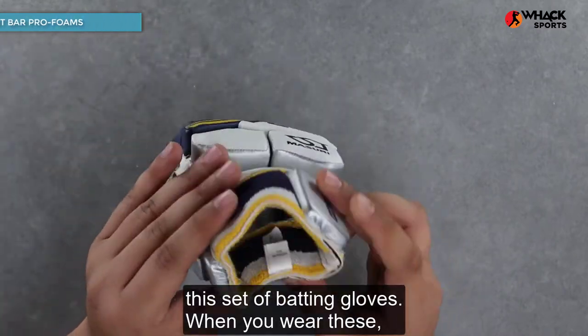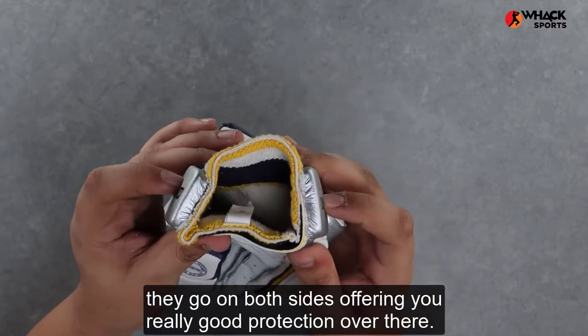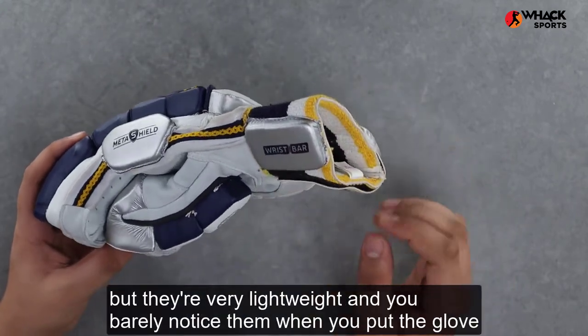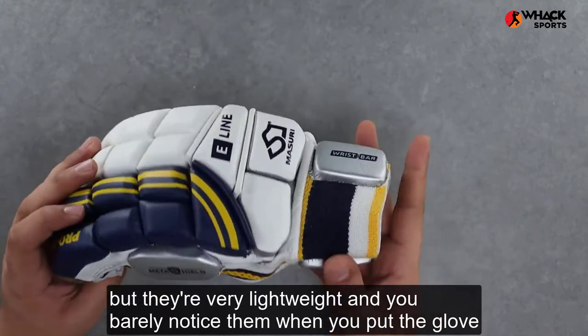For the wrists, Missouri adds these wrist bars on both the dominant and the non-dominant hand of this set of batting gloves, so that when you wear these they go on both sides, offering you really good protection over there. Some may think that this is a little cumbersome, but they're very lightweight and you barely notice them when you put the glove on.